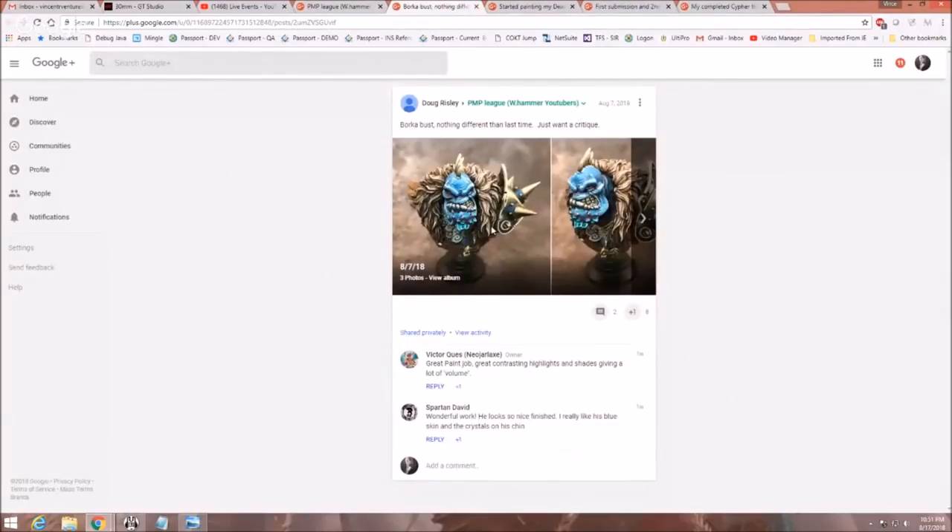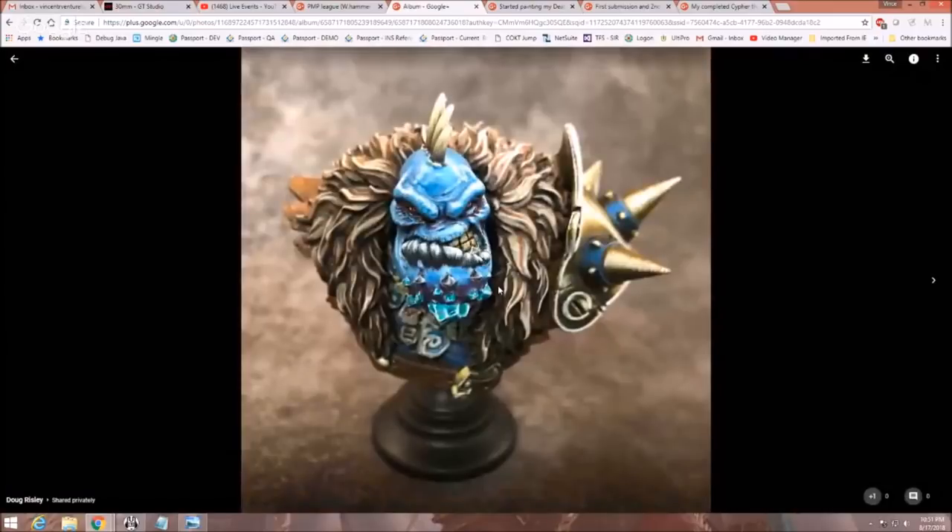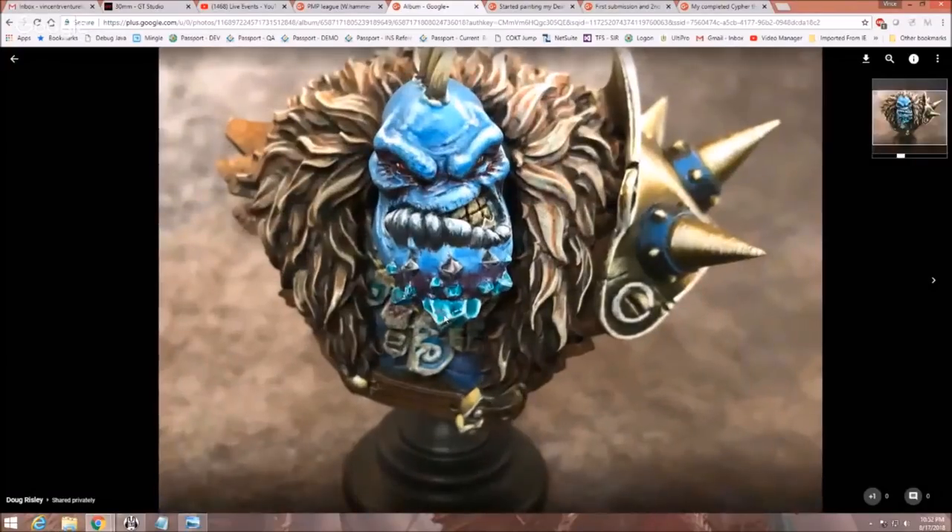Here we've got Doug Risley with his Borka bust — let's talk about this guy. This is one of the busts from P3. It's a very confusing bust to me because it feels like these are teeth, but they're not — it's like a lip or something, and then this is his teeth. I don't understand this thing. But that being said, you wanted some critiques, so let's talk about what we'd want to do here.